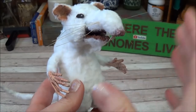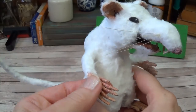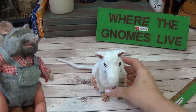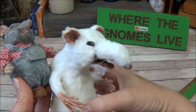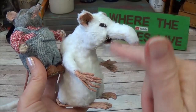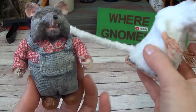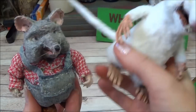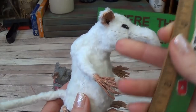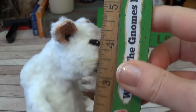He's all foil, masking tape, and paper towel — there's no clay in him. I did use wire to make his arms and tail poseable, but you don't need the wire. Just for size comparison, if you're doing a 1:12 scale you'd need to mold the body down quite a bit smaller. I'm making him for a display; he's just under four and a half inches.